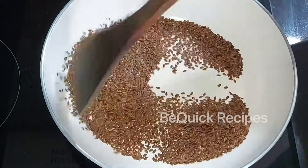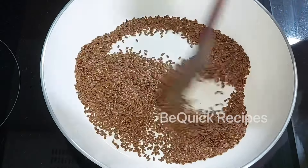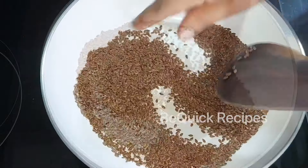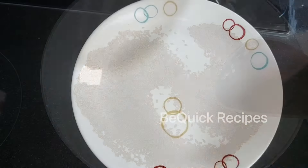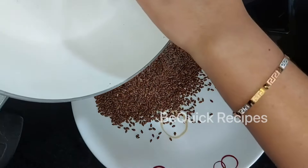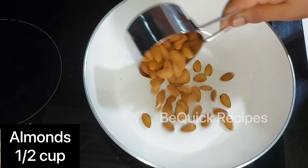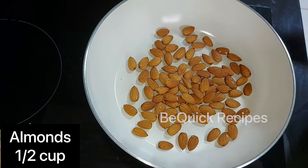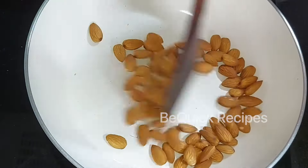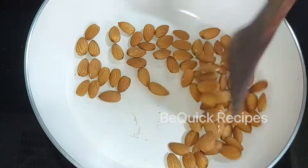We will add flax seeds. This will be a great taste. It contains healthy fats, fiber, protein, magnesium, and vitamin E.